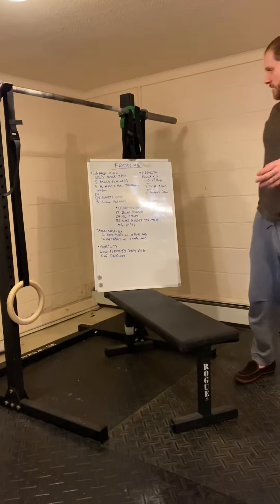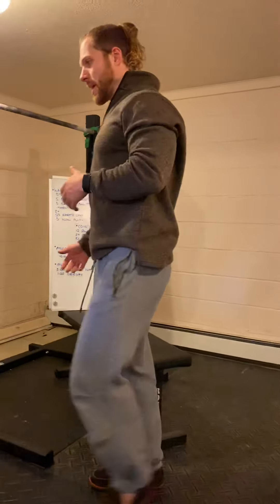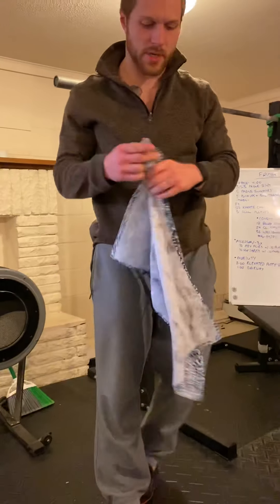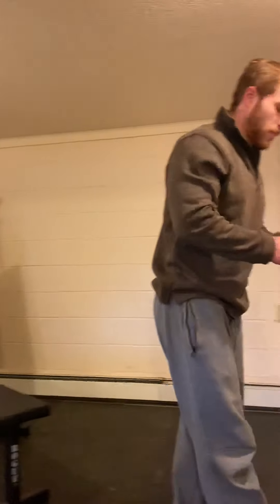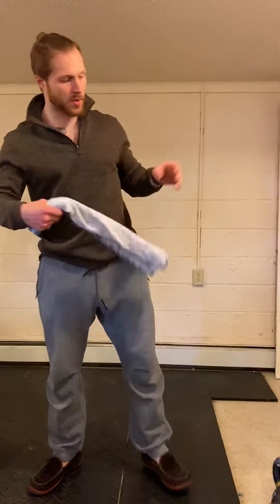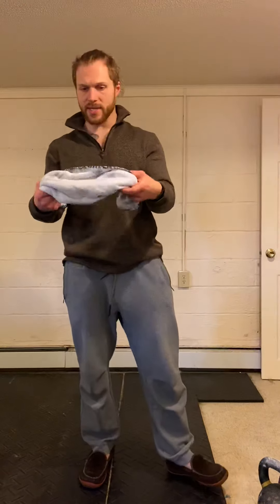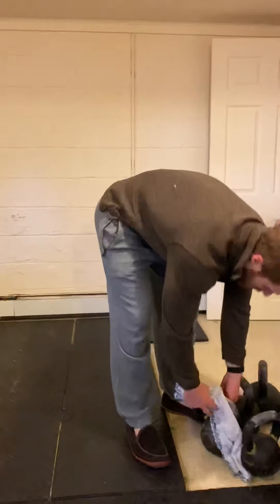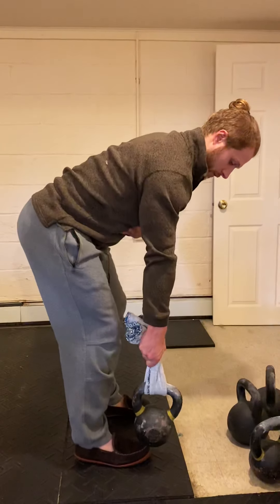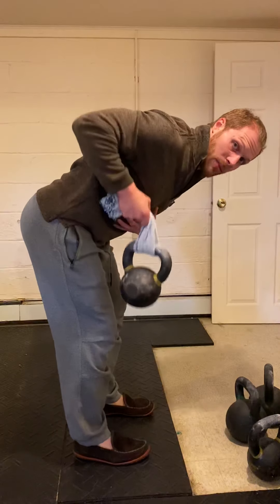Your other option is towel rows. You can do bent-over rows for 10 reps — five on each side — but there's a great variation using a towel. Loop a dish towel through your object — a kettlebell or barbell — hold the ends, and row from that position. What you're really doing is allowing yourself a much different range of motion than you're used to.